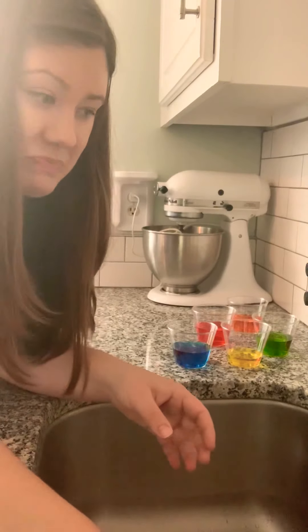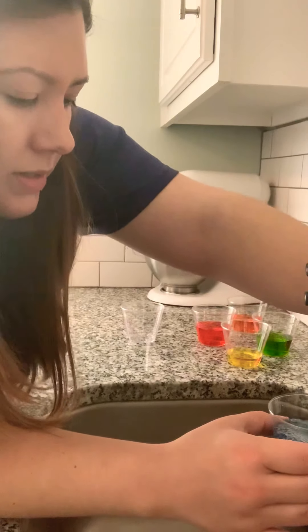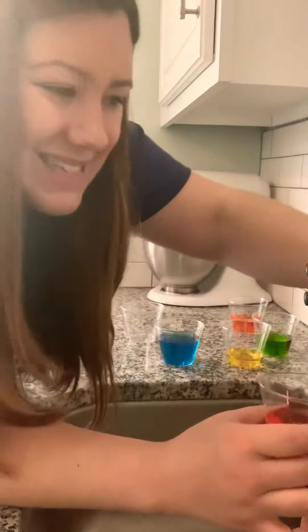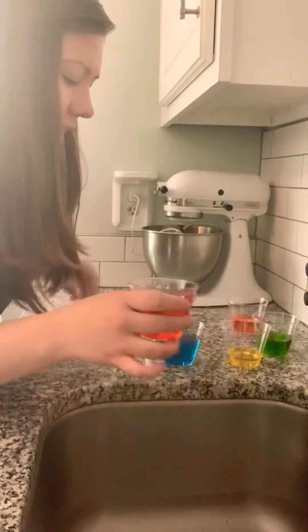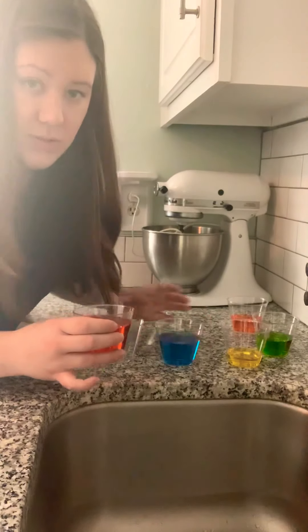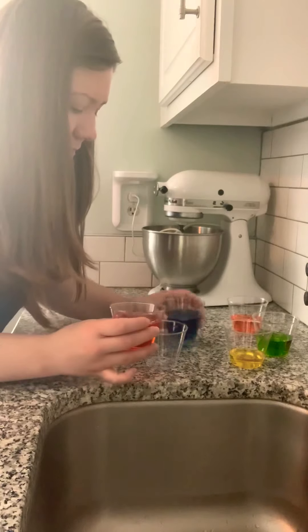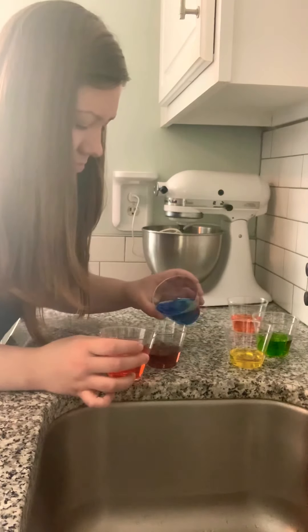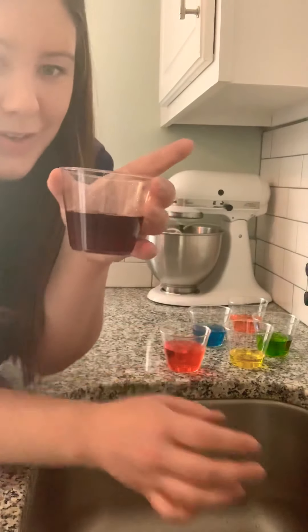Dump it out. I'm going to add a little more water to the blue cup, and a little more water to the red cup, because I think the dyes are too strong in the blue and the red — that's why it came out looking a little brown. So let's try this one again. Blue and red make... there we go. Blue and red make purple.